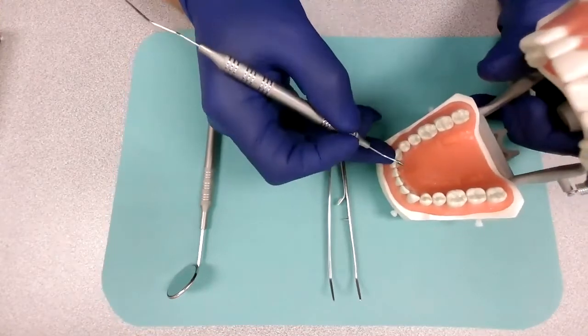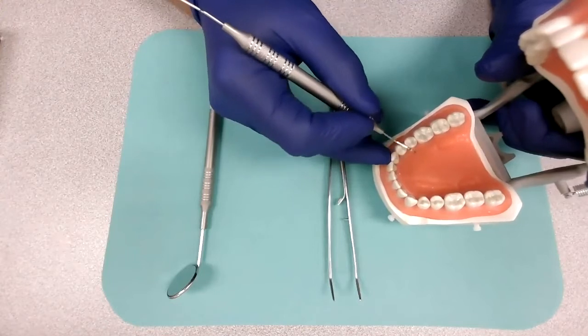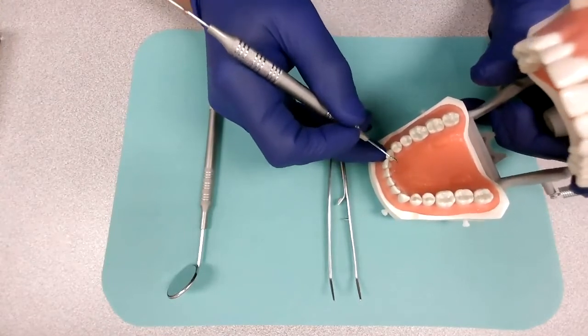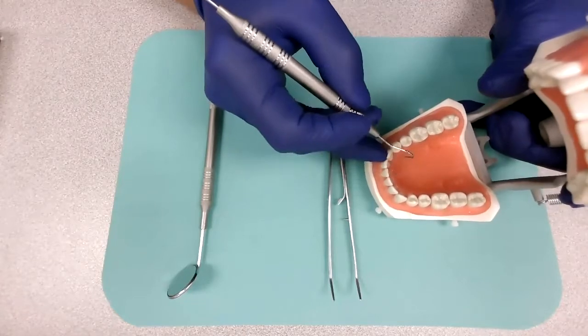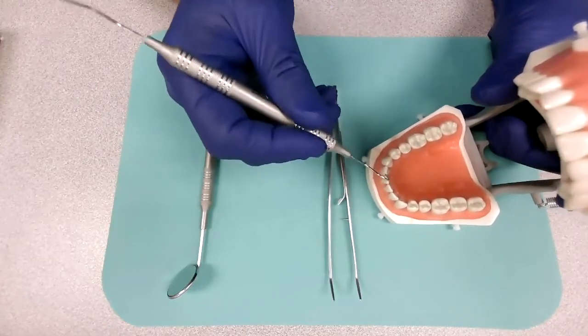Hygienists use this instrument as well to feel the surface of the teeth because they are looking for rough surfaces such as tartar. That's one of many reasons hygienists use the explorer too, but dentists mainly will use the explorer for dental examinations.